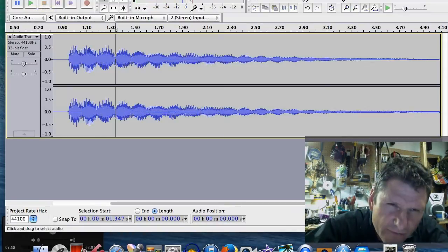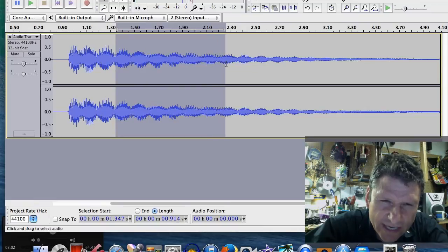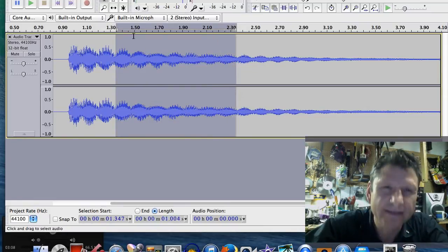Grab a valley, swipe through until it says one second, and one, two, three, four, five, six, seven. Seven beats per second.